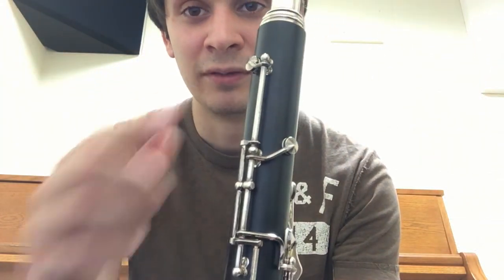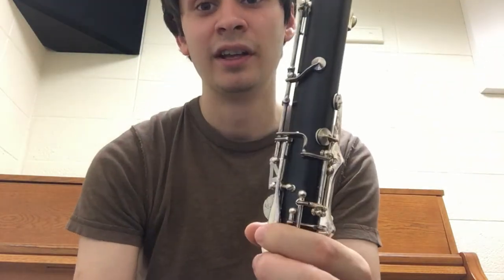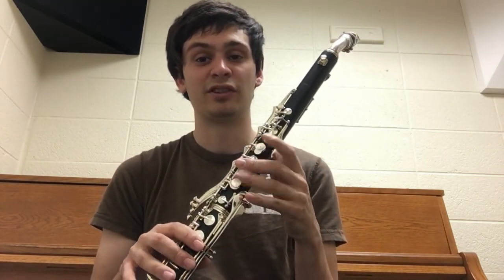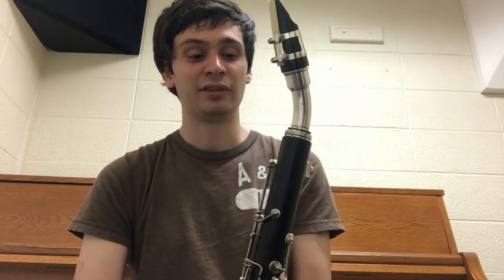This instrument solves that problem in a pretty good way. Instead of one vent, it has two vents: the upper vent for the notes E through C, and the lower vent for the notes D-sharp through B. By separating those two sections of the clarion and using one vent for each, it'll actually not only fix the intonation problems seen with other instruments, but it'll also make the clarion much easier to play. This is why I love to see this feature — especially on bass clarinets — but the fact that you can see it on an alto clarinet is very unique.